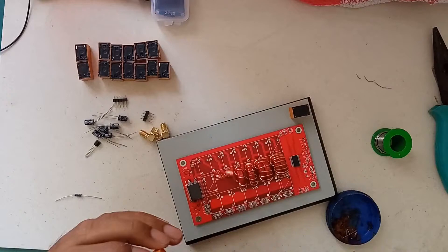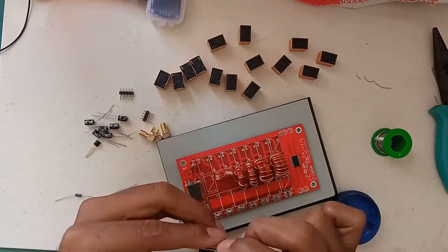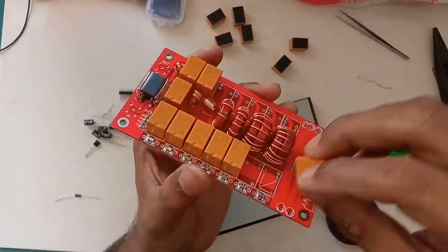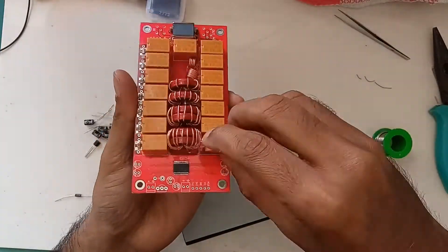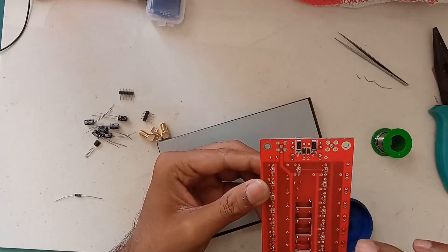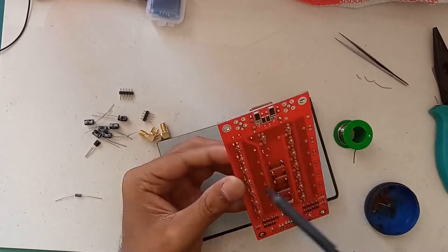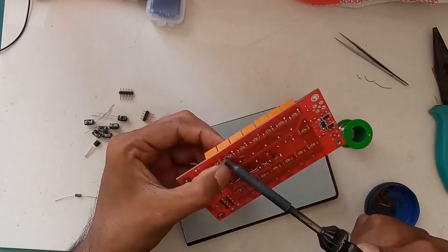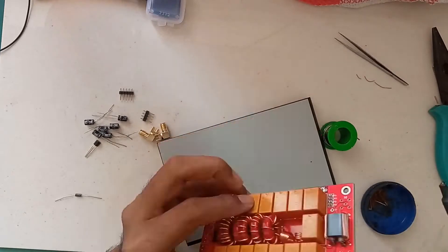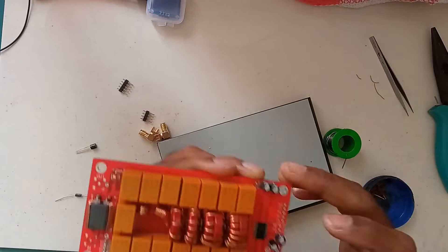The legs of the relays came slightly bent. After straightening them, we can directly fix them into the PCB and solder them out. I am now soldering the remaining components.